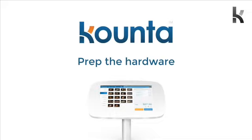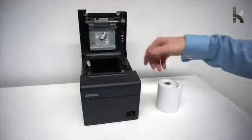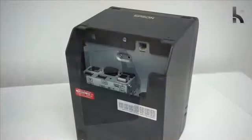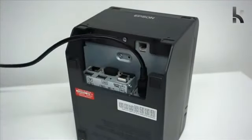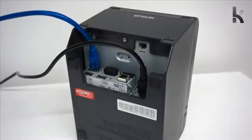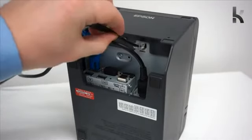First thing that we need to do is prep your hardware. You're going to need to pop the paper into the printer, make sure that it goes under the roll like this, then turn your printer over and plug in first the power, then your network cable which will go to your router, and finally the plug for your cash drawer if you plan to use one.